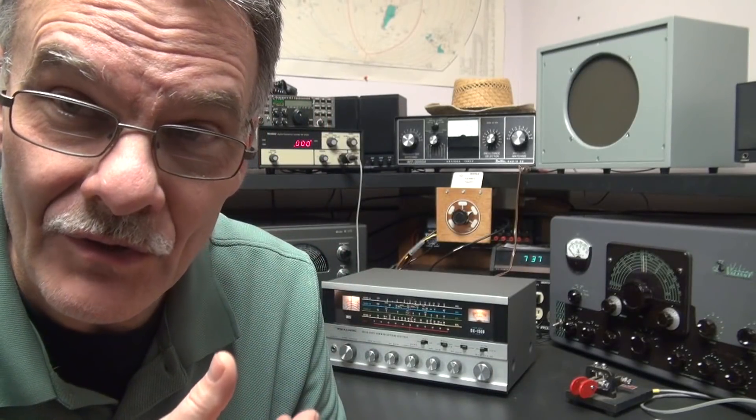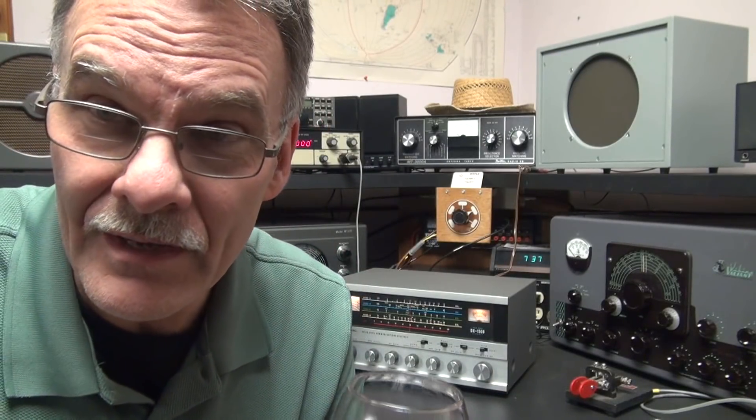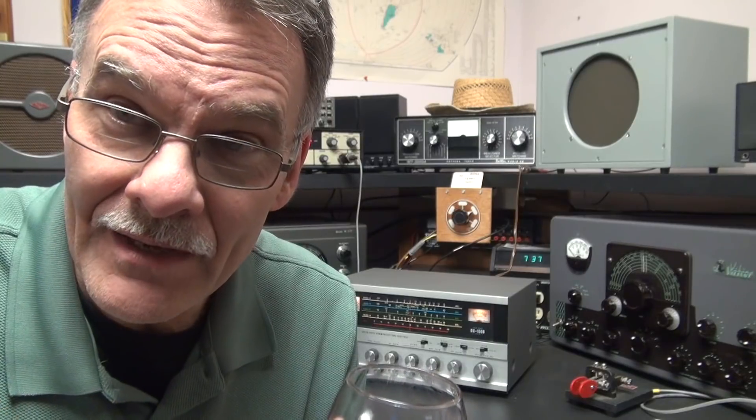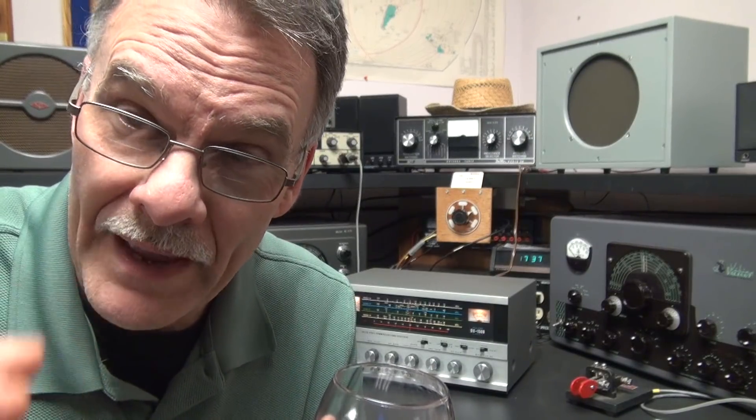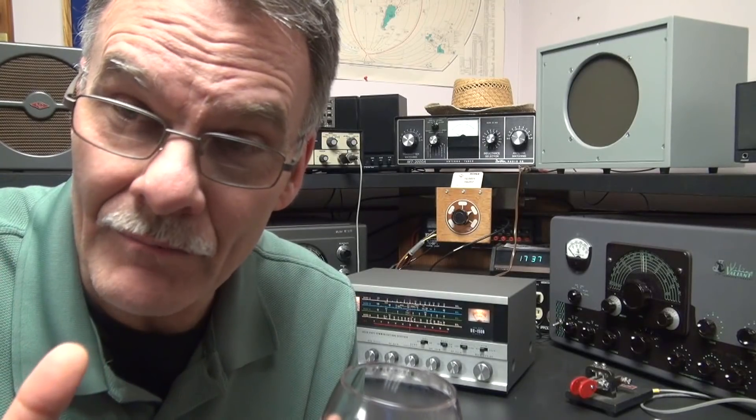Welcome to another episode of the Hammered Ham. N6TLU in command of a realistic DX150B receiver. What I've done this time is added a cool feature which will allow you to run your band spread in a calibrated mode. No more guesswork. Take a look at this.